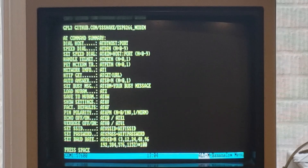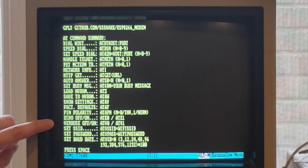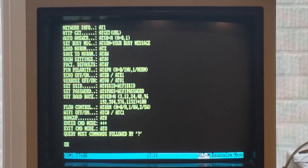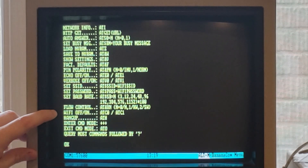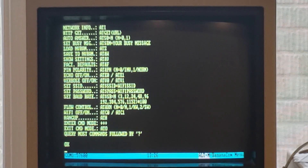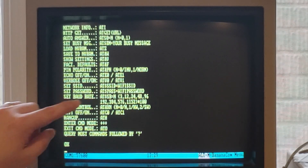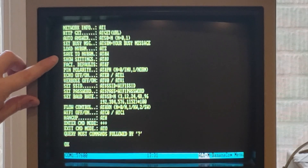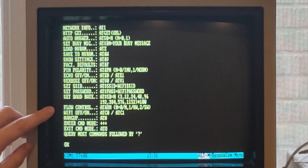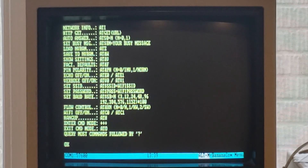You can also do things like change the baud rate, which I highly recommend because 300 baud is pretty slow. There are commands for setting the SSID and password, as well as flow control, turning on the Wi-Fi, and hanging up command mode. A lot of these commands are applicable to typical modem commands. What I went ahead and did was set the baud rate, then did an ATNW to write it, and also an ATC1, plus that telnet command I showed you earlier.